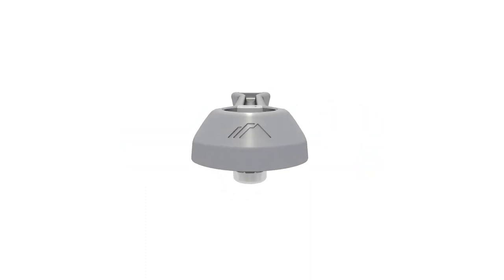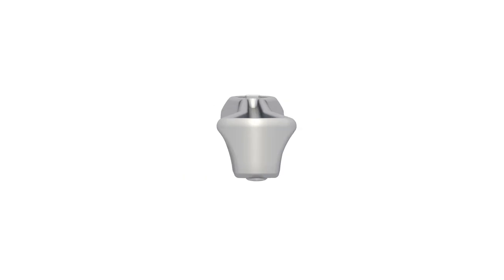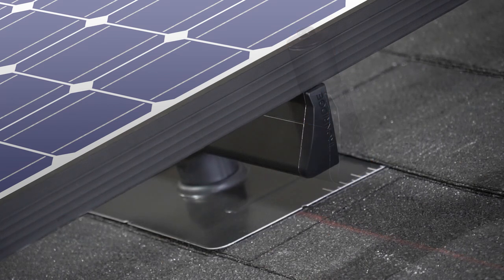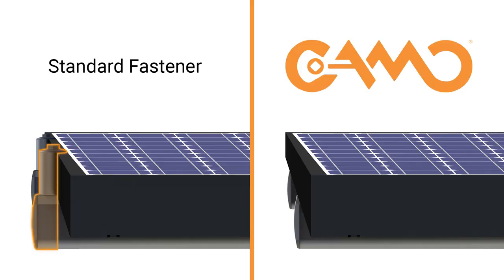Introducing Camo, an invisible fastener for securing solar modules flush to rail ends. Standard fasteners secure modules from outside, resulting in mounting hardware that's still visible after installation. Camo secures modules from below, hiding the hardware and creating clean, flush edges for the array.